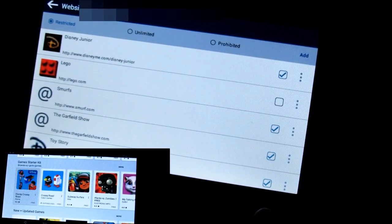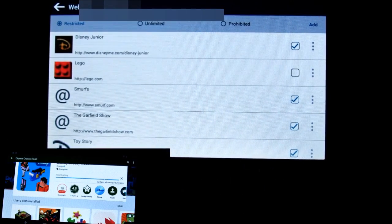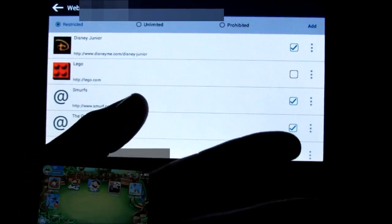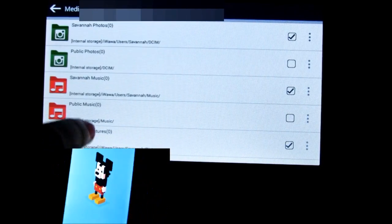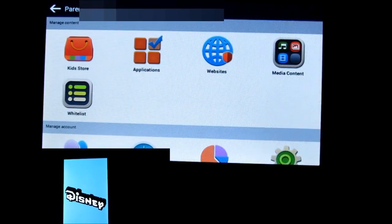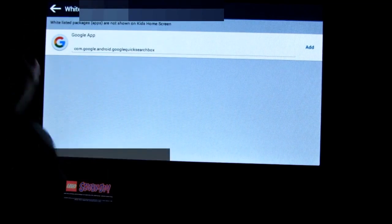The websites section lets you set which sites they are allowed to visit — you can add Lego.com, Disney, or any others. Those will be the only ones they have access to, or you can completely prohibit all internet access. You can also control media content — turning music, movies, and pictures on and off. The whitelist is a package that's not shown on the kids' home screen.